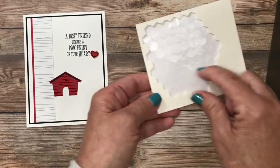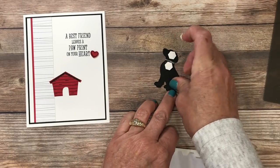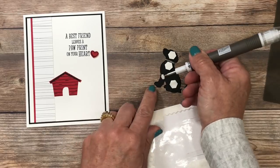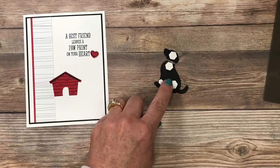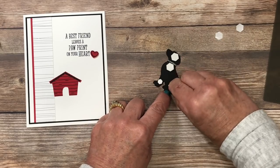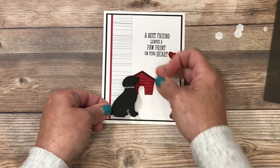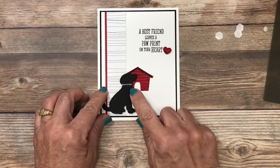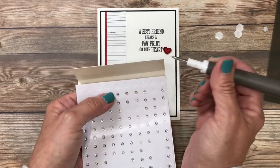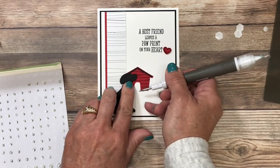I flip the dog over and place full-size dimensionals — one at the top, one near the center, and a couple more, plus a small mini dimensional. I'm mindful that the card will go through the postage meter's rollers, so I balance the dimensionals so it doesn't sag. I remove the paper backings and position the dog so its elevation looks proportional to the doghouse. To finish, I add a rhinestone using the Take Your Pick tool as a dog tag, placing it below the metallic thread collar.